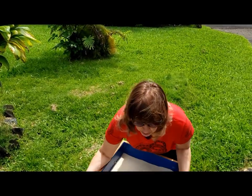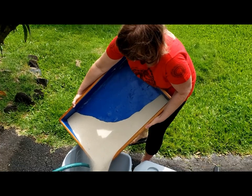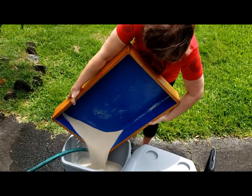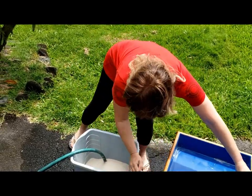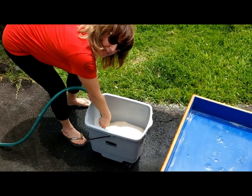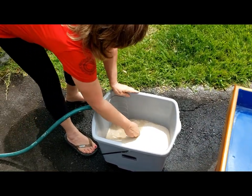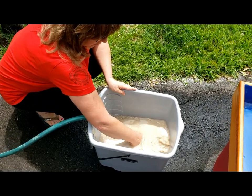You can pour the sand into the bucket, then turn your hose on and make sure that you squirt at the bottom of the sand. You're turning on the hose and squirting at the bottom of the sand and filling up the sand.